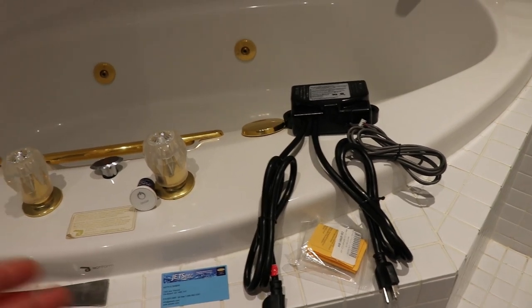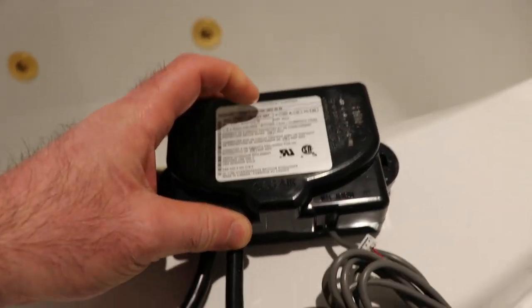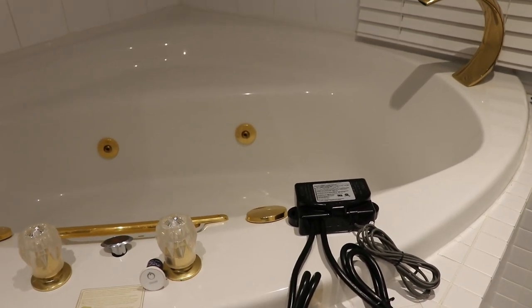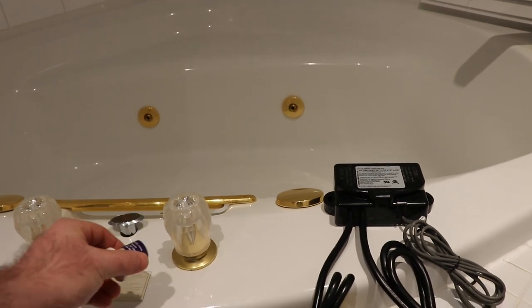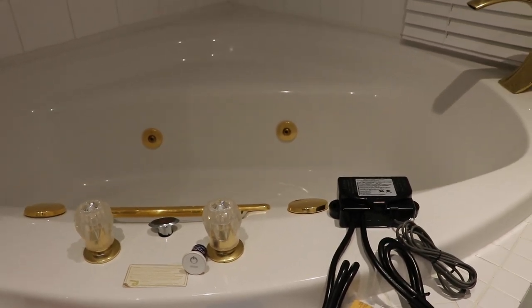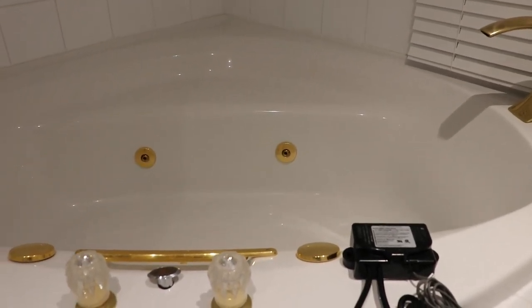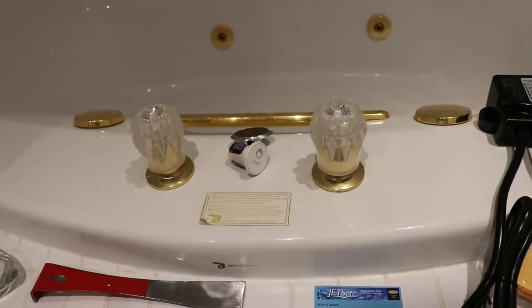So I ordered this controller kit from JETS etc and it's actually a product made by CG Air. They make a bunch of hydro massage products and like the newer tubs that I've installed in the past, they have an air button that you push in - it's important you don't electrocute yourself. This is CSA/UL approved so it's safe, it's not a hazard to have the electrical button in the tub. CG Air does make about 12 different colors of buttons. This tub is all 24-karat gold plated and I just didn't have the appetite to order a gold one so I ordered a white one. It seems like it's going to fit without any drilling.